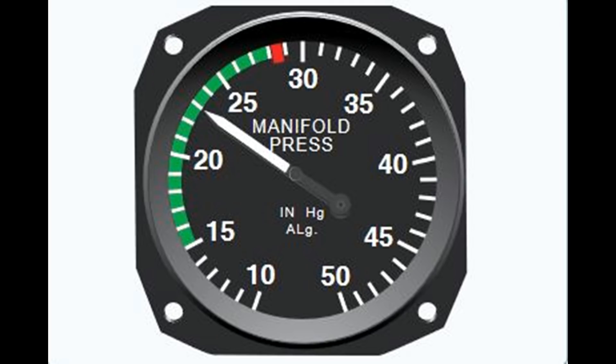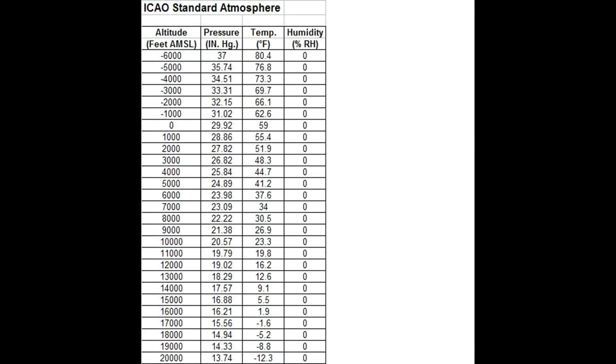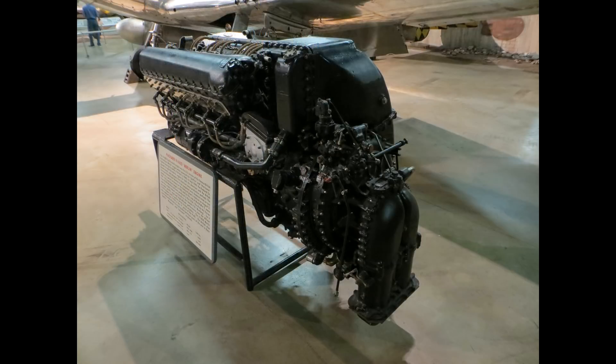Now we have two problems. First, every thousand feet we climb decreases the pressure by about one inch of mercury. That costs us about three percent of our horsepower per thousand feet, which will really add up. The other problem is we want more power at sea level. In World War II aircraft, both of these problems were typically addressed with a supercharger. The supercharger can raise or boost the manifold pressure above atmospheric values, and this can add a lot of power. With all other factors fixed, an increase in power will be very proportional to the increase in manifold pressure — an engine with 1,000 horsepower at 30 inches of manifold pressure will have about 2,000 horsepower at 60 inches of manifold pressure, with all other factors equal. Of course, they're never quite equal; there are losses in creating that boost pressure, but it's close enough for this discussion.